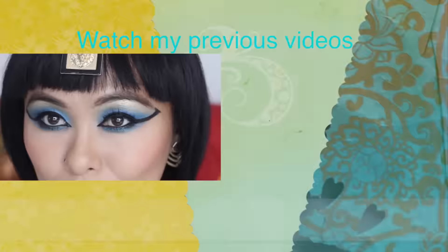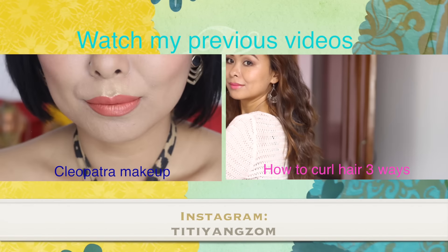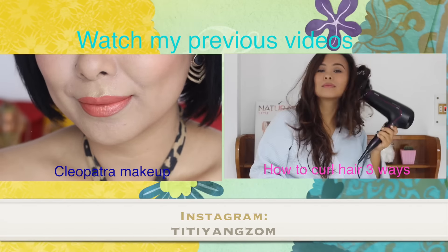If you liked this video, don't forget to give it a thumbs up and subscribe to my channel because I've got more tutorials coming up for this festive season. I'll see you guys in my next one.